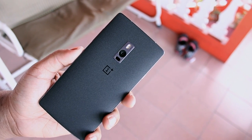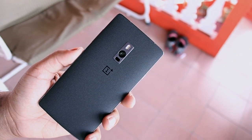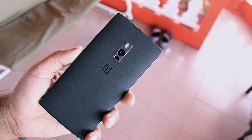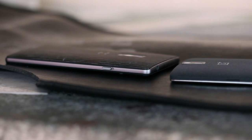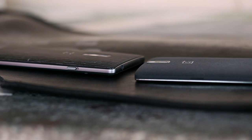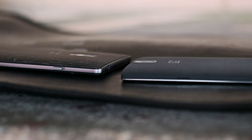I want to preface this video by saying I ended up selling my OnePlus 2. Was it because the phone wasn't good? No, it's a good phone but it just wasn't for me. The OnePlus 2 is the follow-up to the successful OnePlus One from a little over a year ago, but can it live up to the hype that surrounded it prior to its launch? Let's find out.